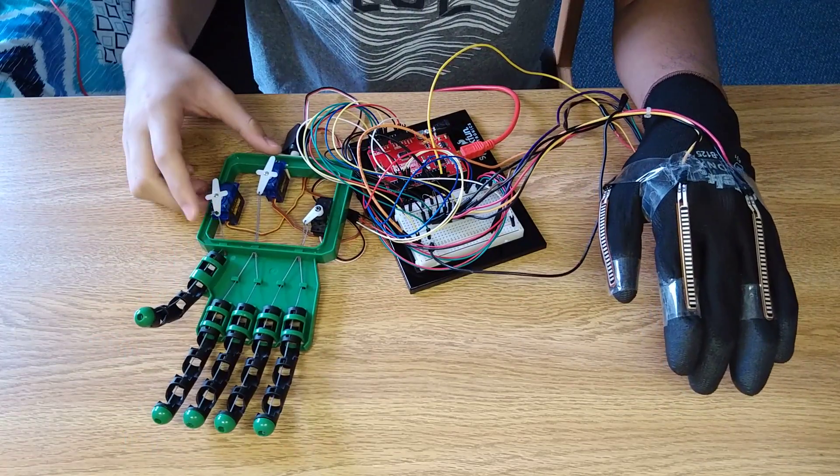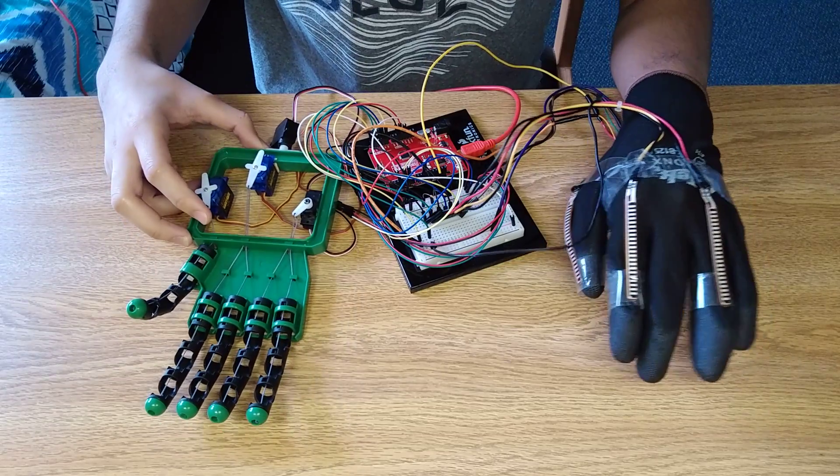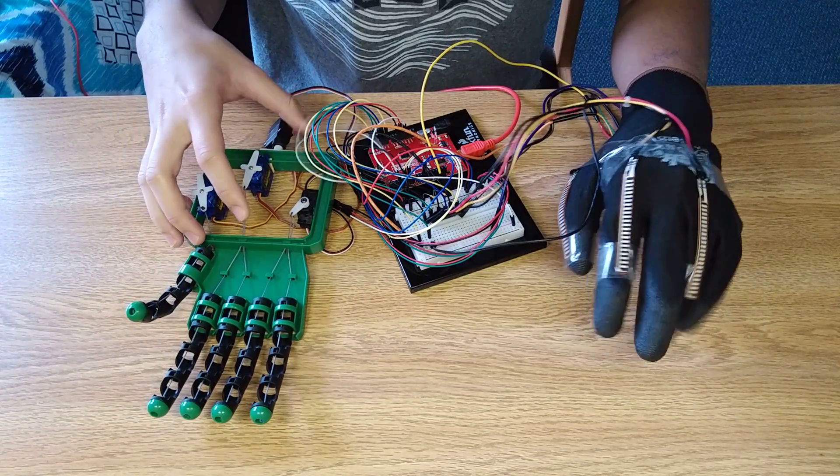Whenever I flex my thumb, this corresponding servo moves. Whenever I flex my index finger, this one moves. And for the ring finger, this one moves.